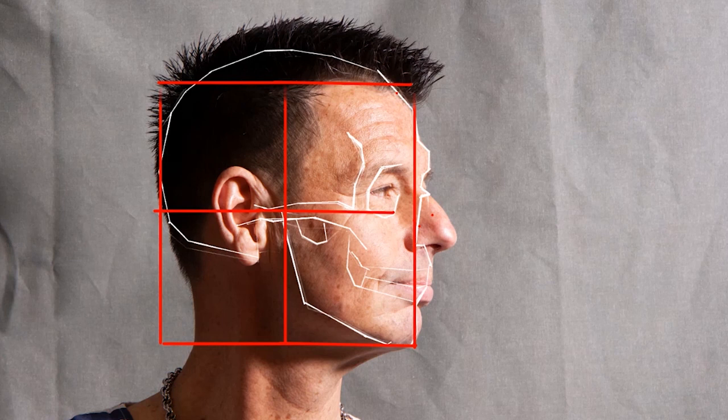If you look at my measurements, you can see that we can divide the skull up into three equal parts: the bottom of the nose to the chin, the nose to the brow, and the brow to the hairline.